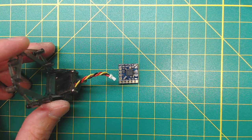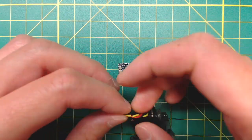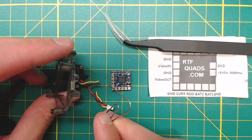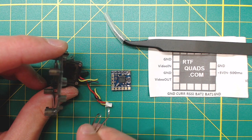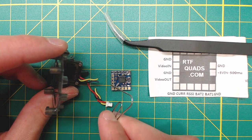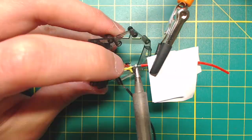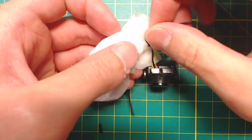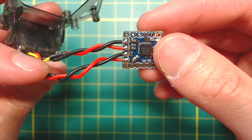To install the OSD, we start by cutting the yellow wire and the black wire in the middle of the cable. Do not cut the red wire. Next, we need to connect the two wires from the camera side to the video input pads on the OSD, and then the other two wires from the connector side to the video output. But these wires are just too short right now, we need to somehow extend them. I prepared four wires which are roughly about 1.5 inches long, and then solder them to the original wires. And of course, we need to heat-shrink the wires. After soldering the extended wires, it should look something like this.